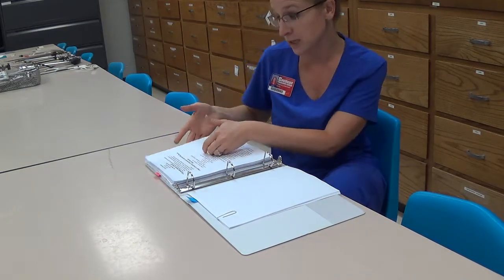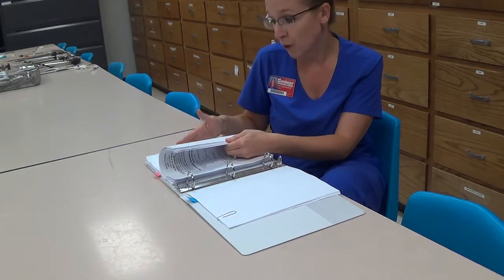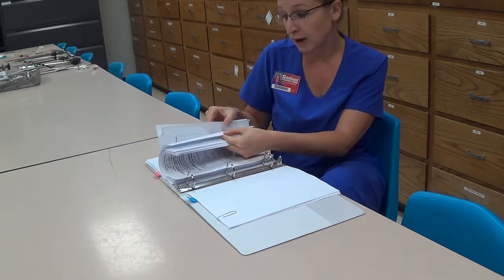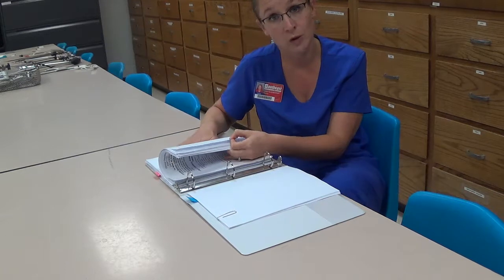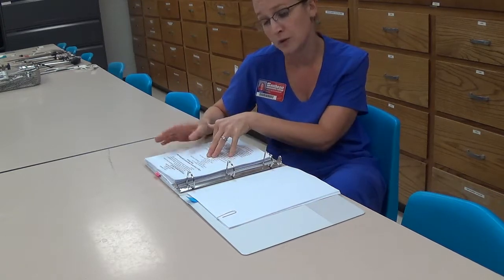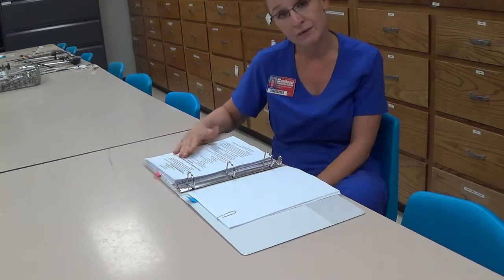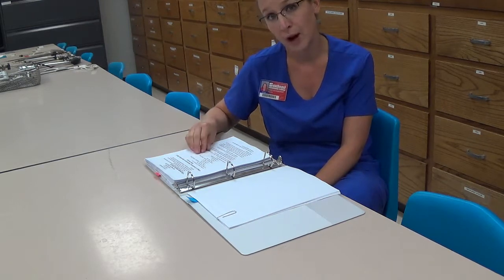There's a checkoff for that in the checkoff section, which is in the back of the progression notebook before the competency assessment information. Make sure you sign that off for the student, date it, and keep it in the progression notebook. We'll collect those at the very end, and I'll have you submit them to me so we can put them into the student's permanent file.